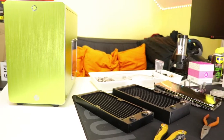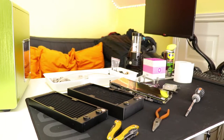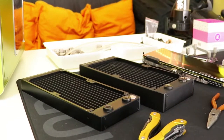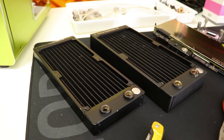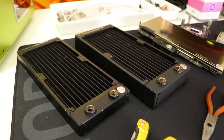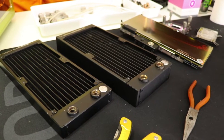First up is the radiator selection. This case can officially support a 240mm radiator, but like most cases it doesn't specify what thickness of radiator. I have a couple of radiators available — one is an EK PE 38mm radiator and the other is an EK SE 26mm radiator. We'll be looking to fit the 38mm radiator. If a case's specification doesn't specify a radiator thickness and you can't find a solid answer elsewhere, it's best to go with a standard slim radiator with a thickness of around 30mm or less.